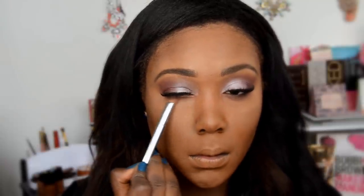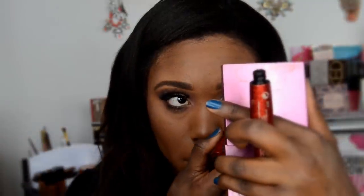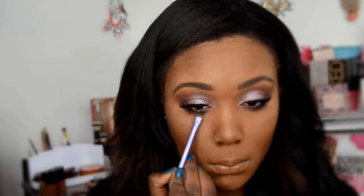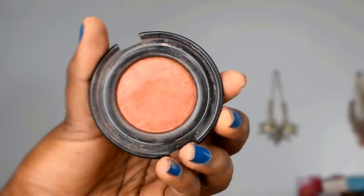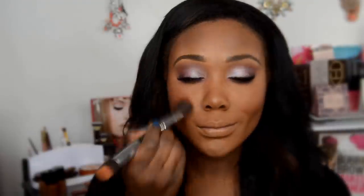For mascara I used my Number 7 mascara — applying mascara on camera is definitely very hard for me, it's a skill I have not mastered yet. I then went back into the Crown Brushes palette and used the fuchsia color under the eyes with a Real Techniques angle brush, just to make sure the eyes really pop.